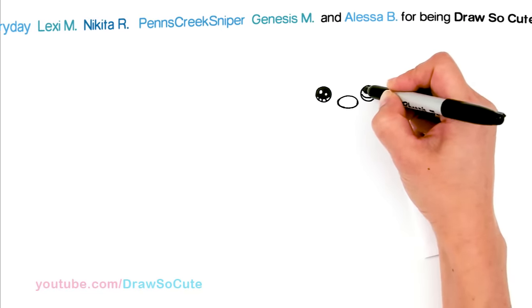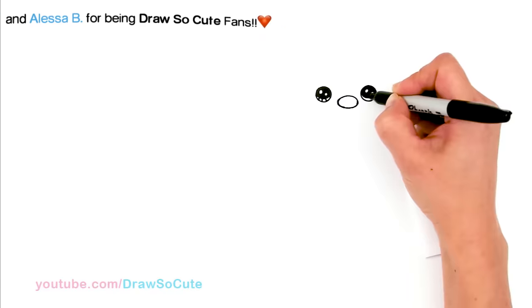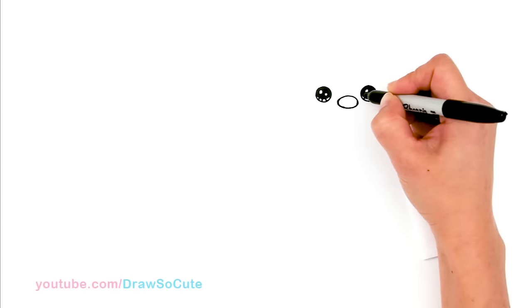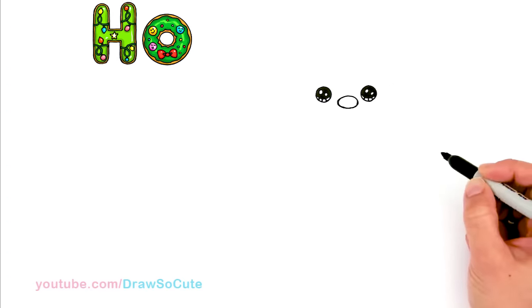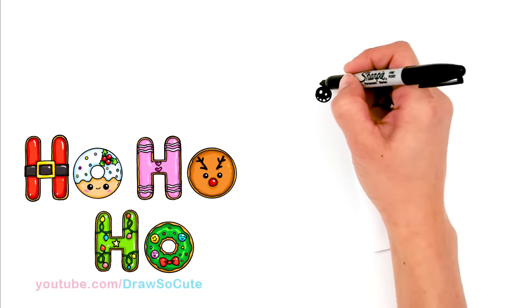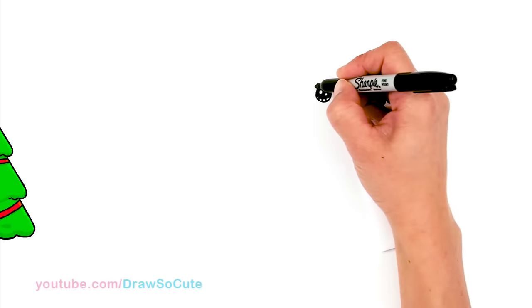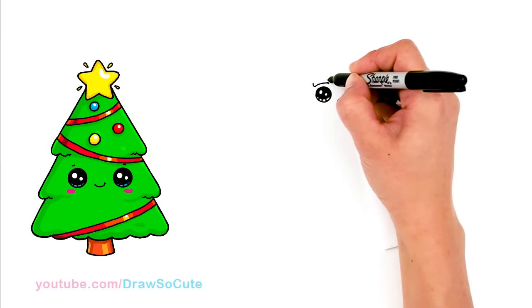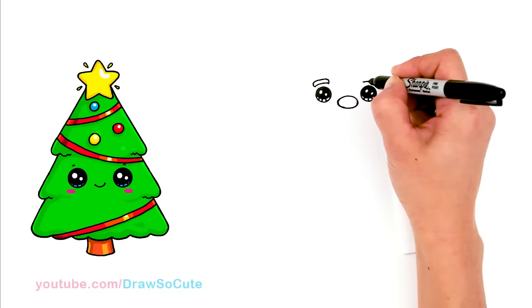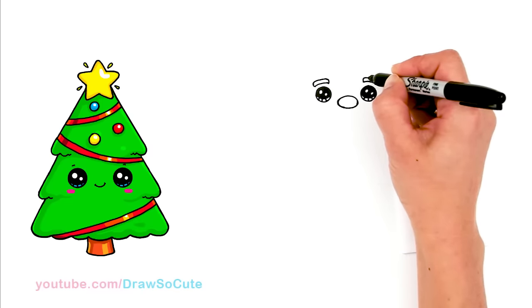Sometimes you might want to draw the eyes first and then the nose — just play around with it and see which way feels more comfortable to you. It doesn't have to be a certain way. Okay, so I have the eyes in. Now let's go up and draw his brows. Right on top of each eye I'm going to draw a curve, thicken it, and connect. Same thing over here: curve, thicken, and connect.